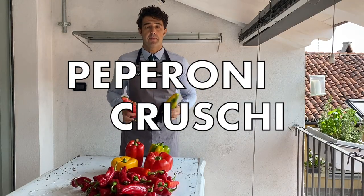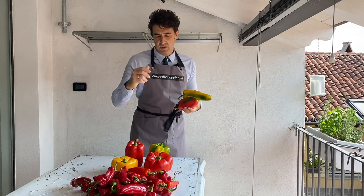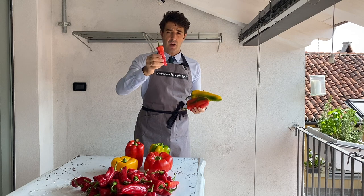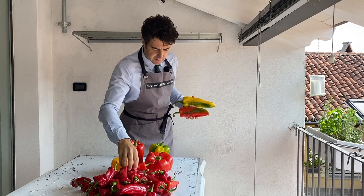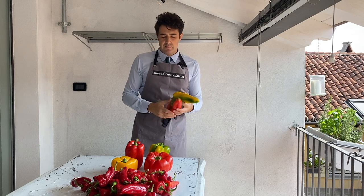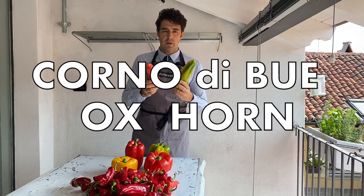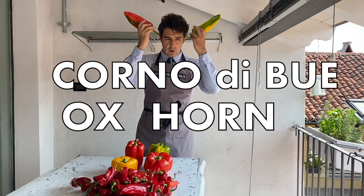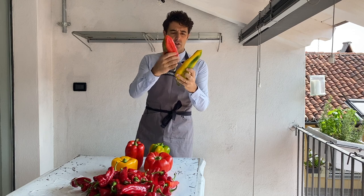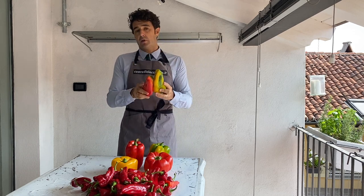Hello guys, today we make pepperoni cruschi - a kind of small red pepper that we dry and use for different recipes. The one I'm showing you is called corno di bue, or buffalo horn, named for its dimension and shape.